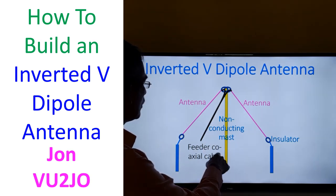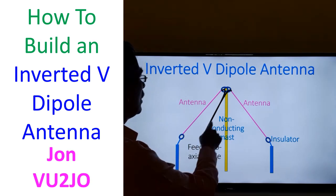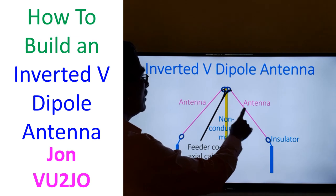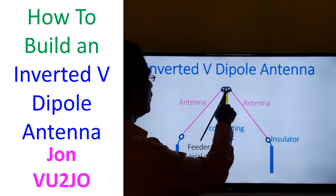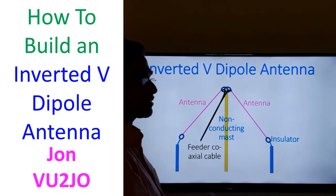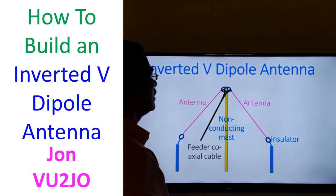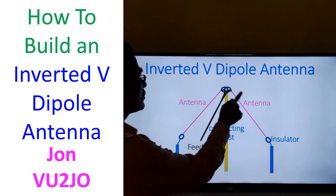You have to use a coaxial cable, but you will need to put a balun over here because the inverted V dipole antenna is a balanced antenna, while coaxial is an unbalanced line. So you will have to put a balun before connecting the antenna.